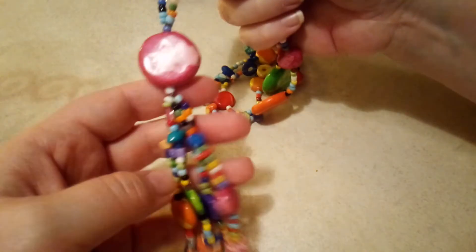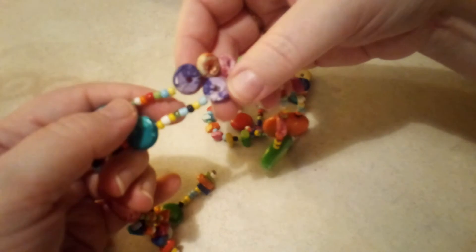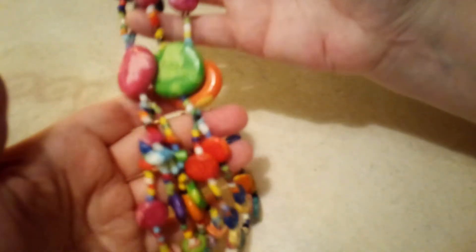This necklace is included just because I kept it — you all said it looked like lifesavers, and it kind of does. They look like lifesavers or Fruit Loops. They're a really hard material; I'm not sure what they are — I guess maybe ceramic or clay. So that's going in there.